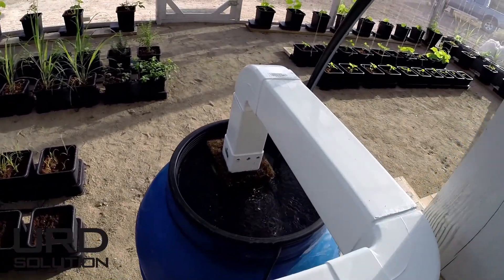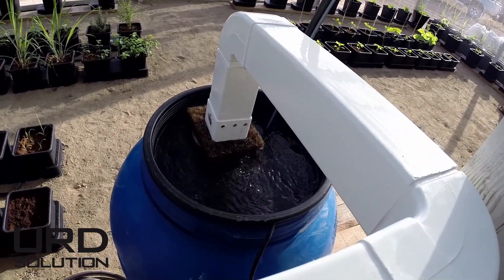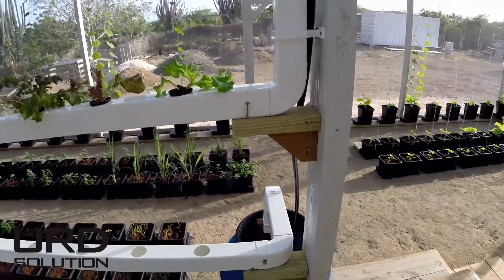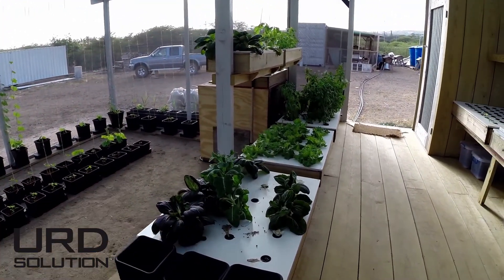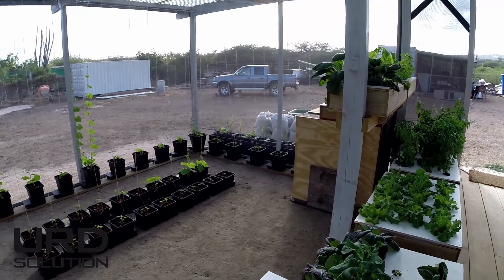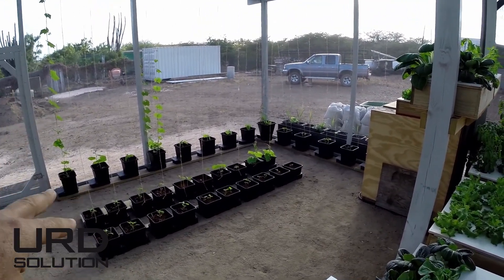You can hear it as well over there, coming back into the nutrient drum. We got more circular hydroponics here, and then we got our autopot systems down there.